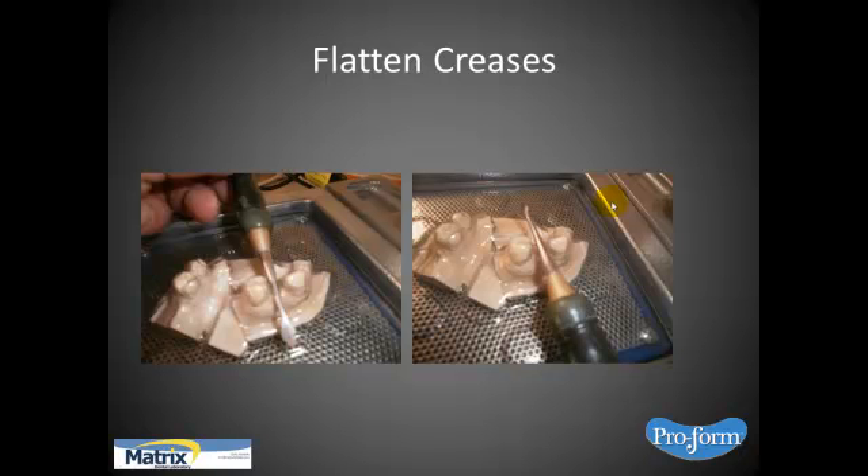While it's vacuum forming, it's critical that you flatten the creases. In many cases where you have abutments with an edentulous area between them, you're going to get a little crease that stands up. While the material's hot and vacuum forming, I take a rounded instrument and push it down, because I don't want a crease — I want it adapted at the interproximals as well. Be ready to flatten and help it form, taking out the crease, because you want a nice coping. You'll be trimming away all the excess and leaving just the form that covers the tooth.